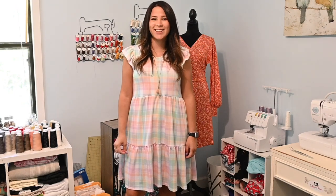Hi friends, Susanna here today and today we're going to be talking about neck bands. I'm going to start a series about neck bands here coming up, and today we're starting with how to determine how big your neck band should be.